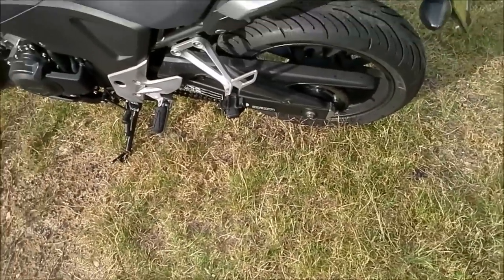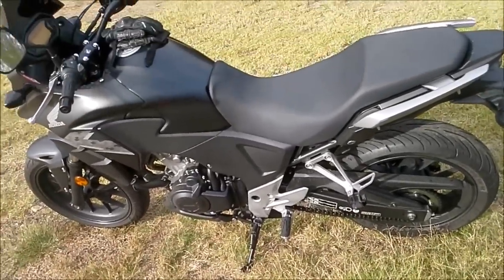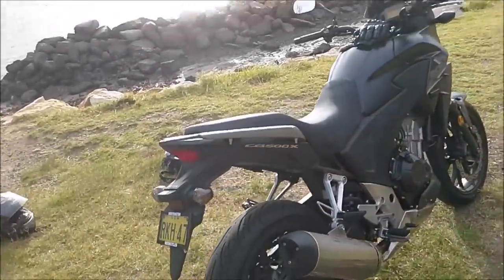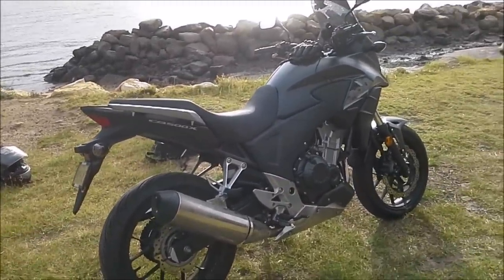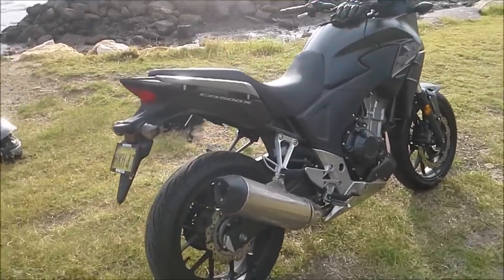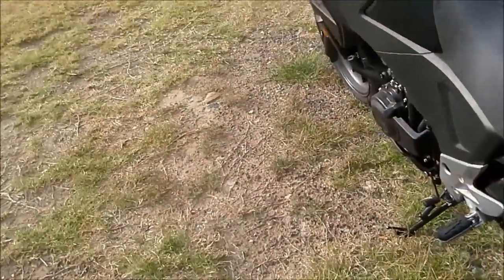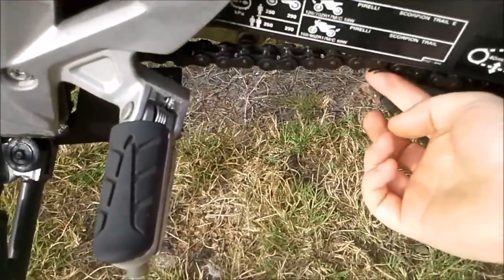Something I've learned about motorcycles since riding the X: look after your chain. I wasn't aware you should look after it as much as you do — I've been lubing it probably once a month, and it's ruined my chain because I haven't been doing it enough. I travel a lot, as you can tell — 30,000 kilometers in only nine months. I've changed the back tire, the front tire needs to be done, and my chain is on its last legs. It's gone blue, which is bad, and I'm already in the red on the adjustment indicator.